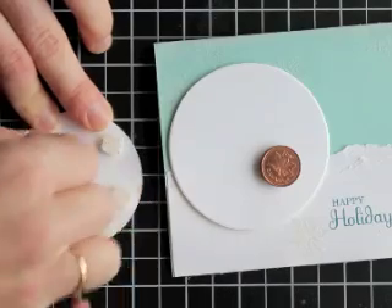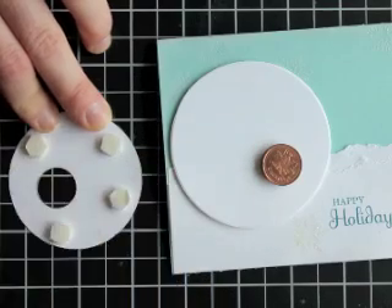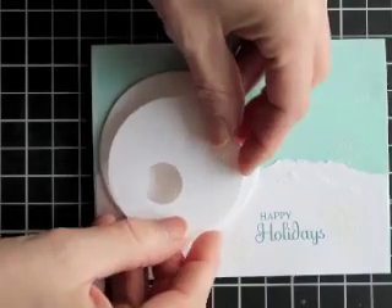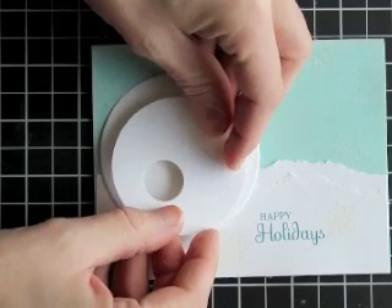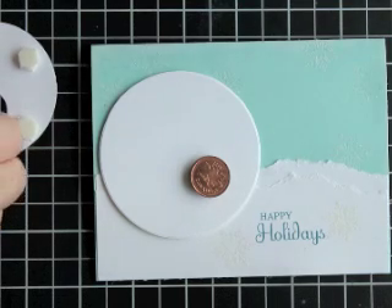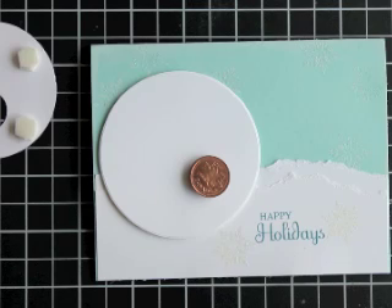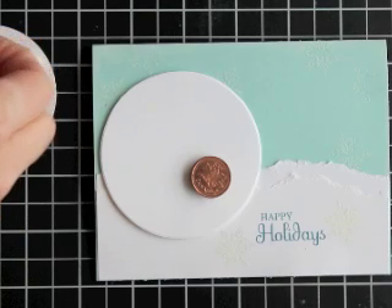Hopefully you can see that okay. Get those backings off. It's like a double stuffed Oreo — double stuffed snowman! I'm a goof. I didn't want to take the backings off of those. I'm sorry, because then it's going to stick and you don't want it to stick.